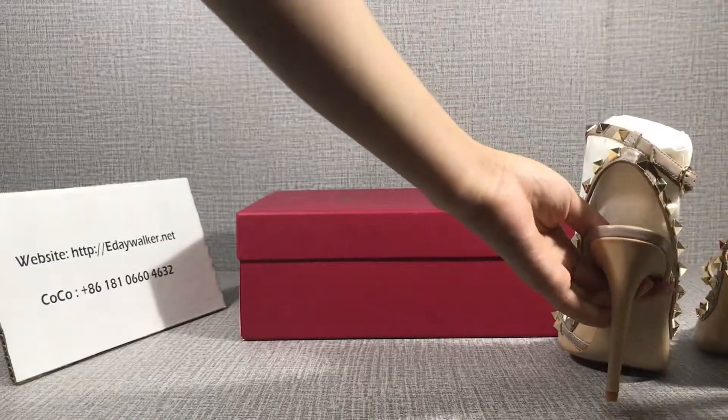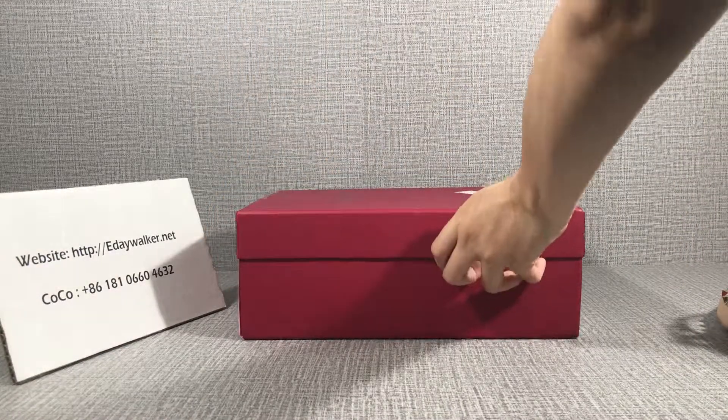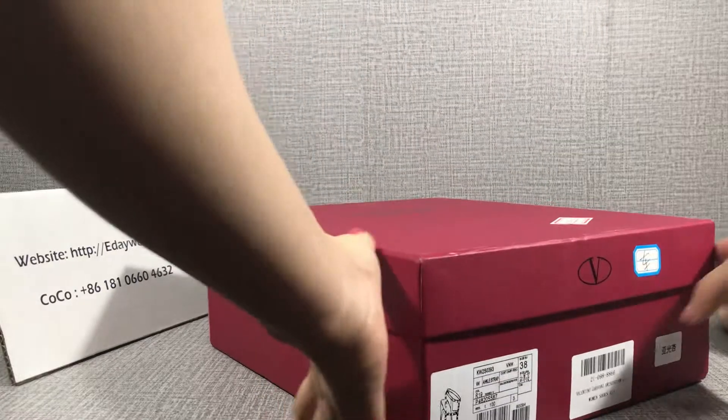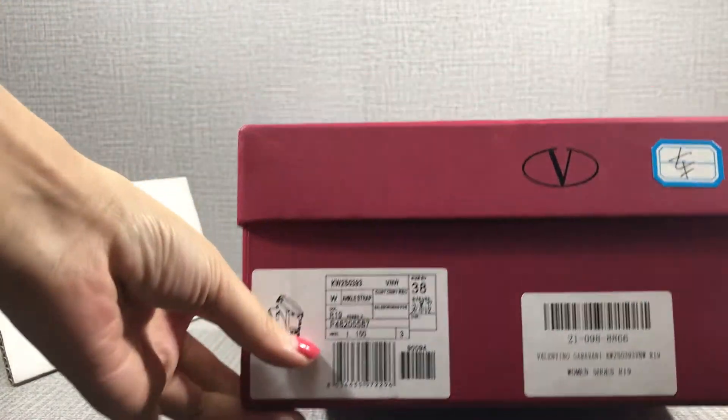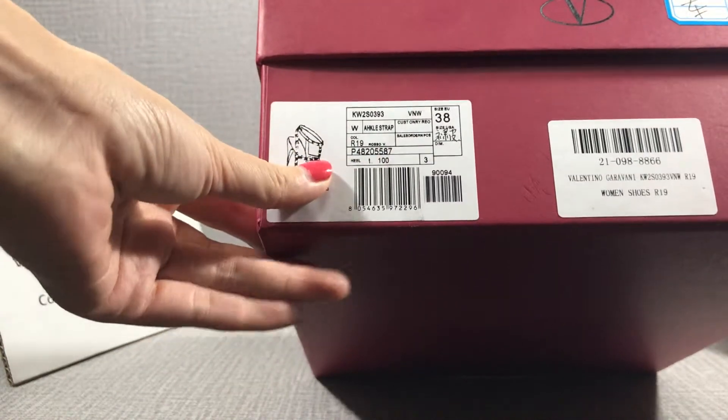It comes with the box. See the label. This is another customer's order shoes.